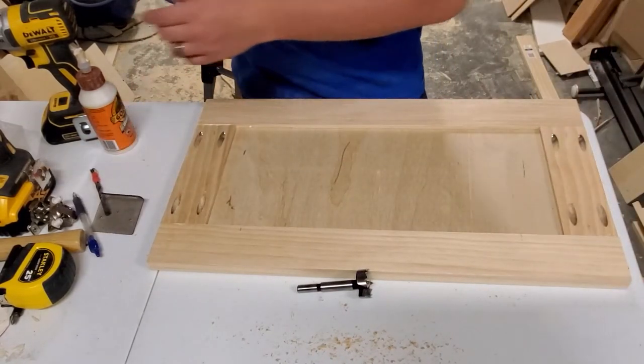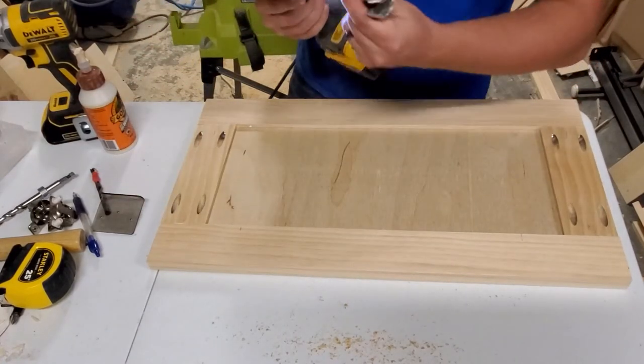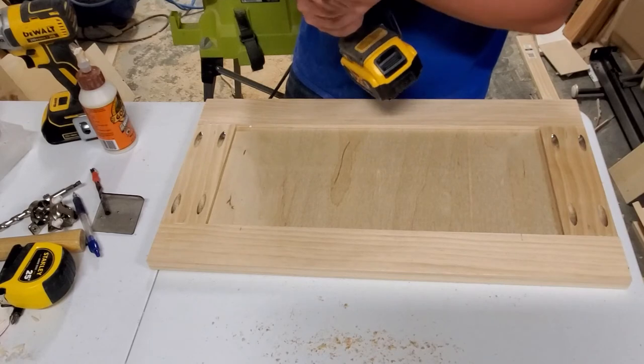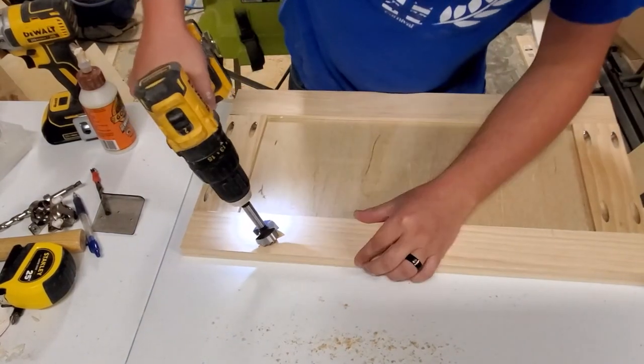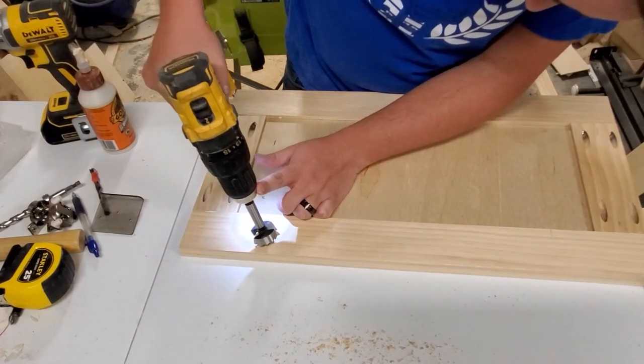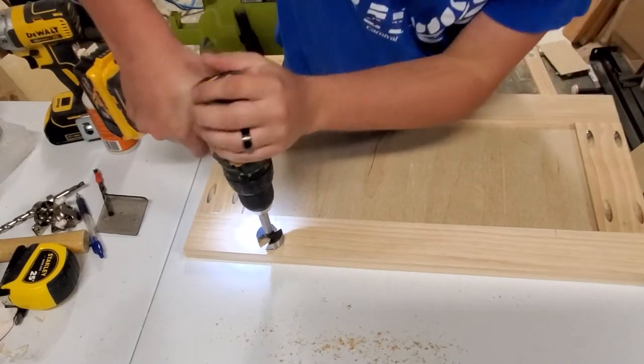Now I'll change out my drill bit to the concealed hinge bit — I'll put a link to it in the description. I'll center it on the main hole mark and go ahead and drill the hinge cup hole.